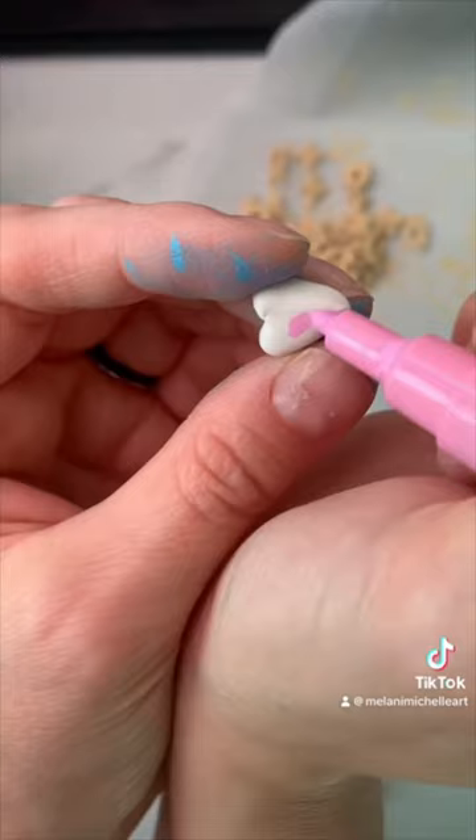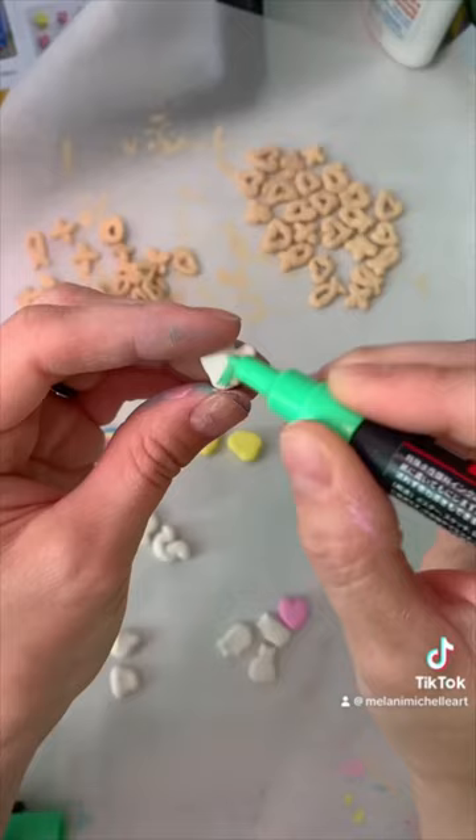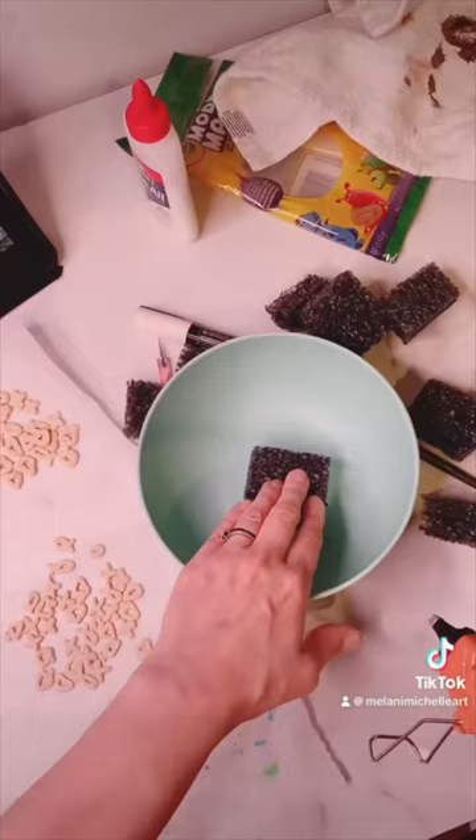And then I used my Posca markers to color in the marshmallow pieces. I thought it wouldn't be as messy, but you can see from my fingers it still got everywhere.